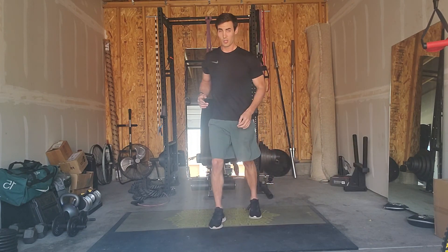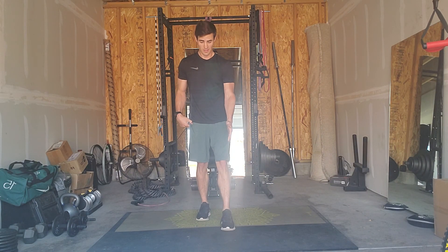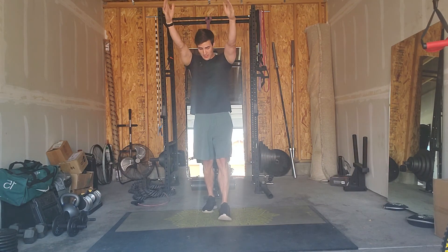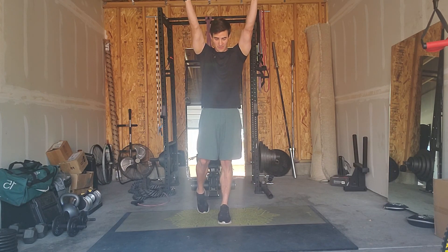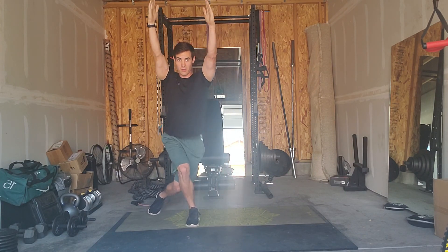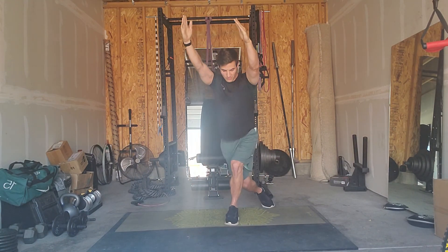And then your strength exercise is an alternating curtsy lunge. Front foot is forward, toes are pointed forwards. Start with an overhead hold — bring your arms in a Y shape, thumbs towards the ceiling, elbows as extended as you can get them. Then come behind, try to bring that back knee to the floor, and just step into and out of it to alternate. Control it and get as many reps as you can in 20 seconds.